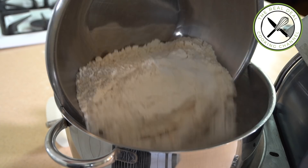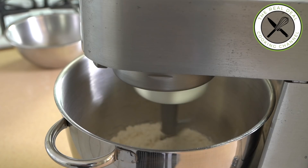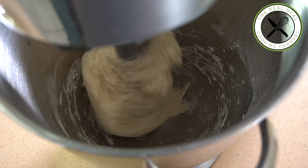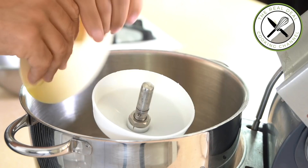Mix on low speed for 12 minutes, stopping the mixer twice to scrape down the sides of the bowl and clean the hook. This baguette de tradition française, the traditional French baguette, contains 70 percent water, which weakens the gluten — though this will be compensated by a longer fermentation process, from which you want aromas and flavors to develop. After 12 minutes on low speed, that's all you want.